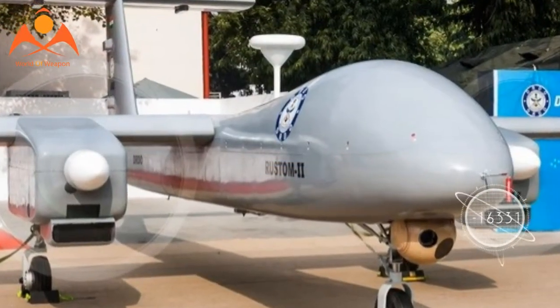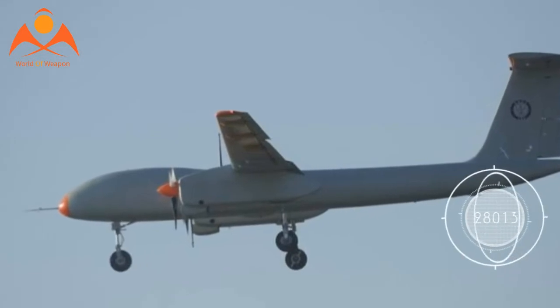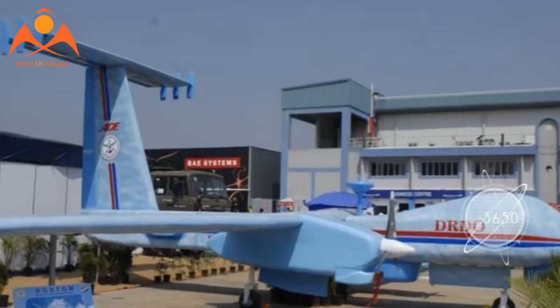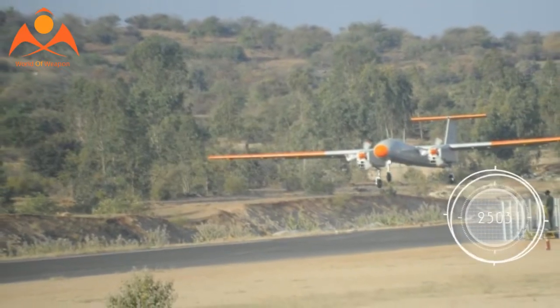The drone has been modelled on the Rustam-H UAV with a light airframe. The Rustam-2 is propelled by two three-bladed NPO Saturn engines. It stands 2.4 metres tall with a wingspan of 20.6 metres and a length of 9.5 metres.